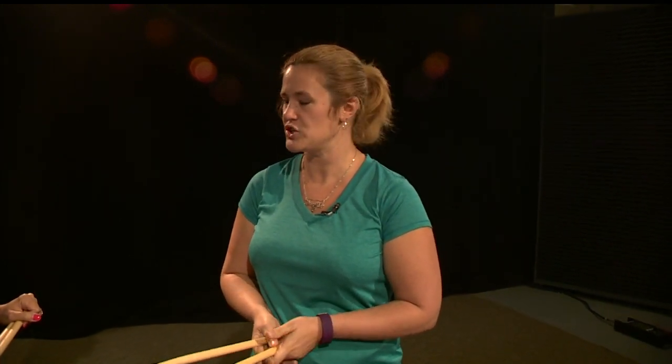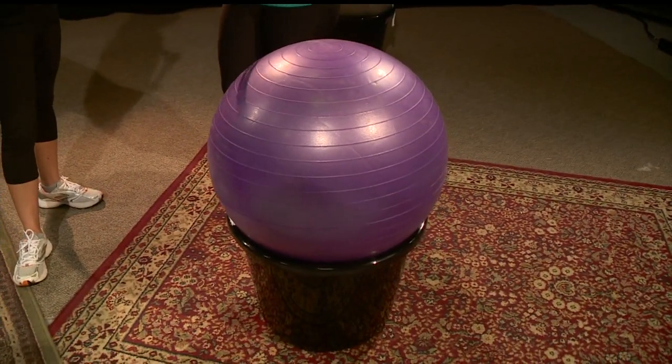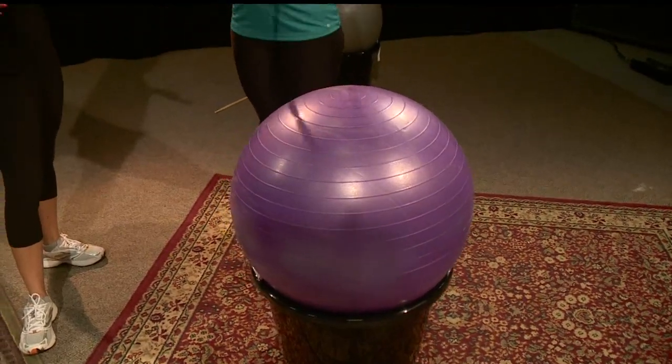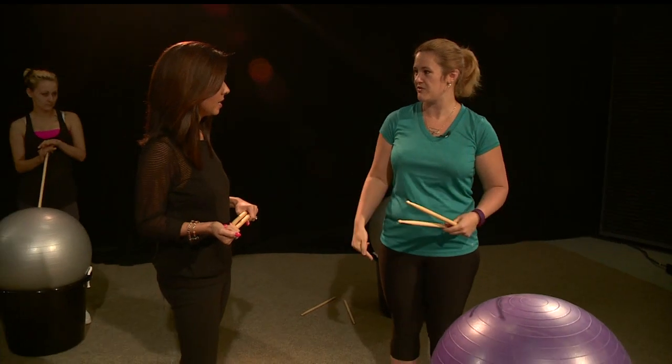I did their online training and got certified — I got my certification on June 22nd. Cardio drumming uses the rhythm of music and the beat to help your brain as well as your full body fitness.